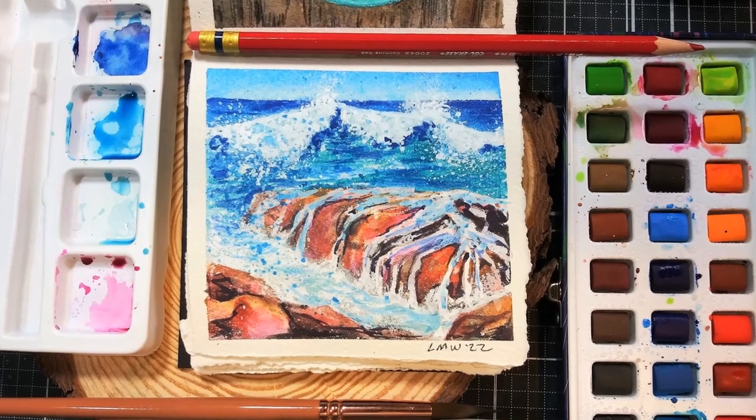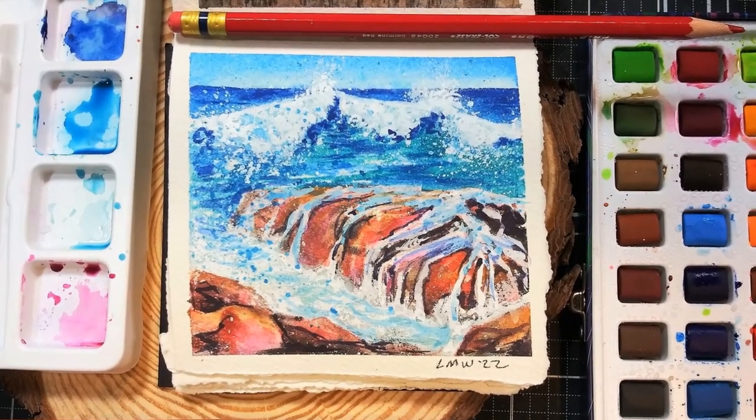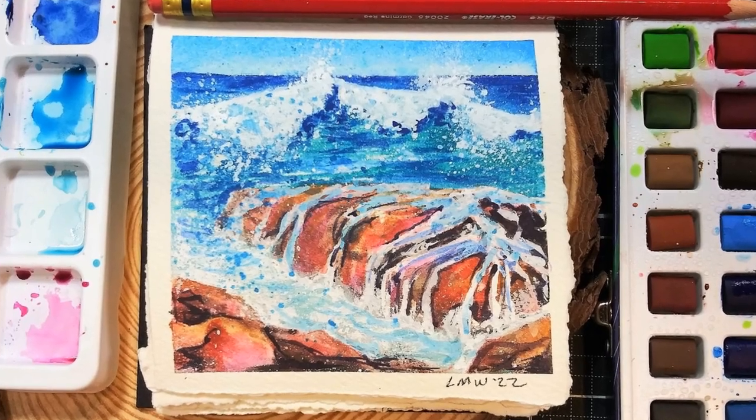I'm pretty happy with that. It was a lot of fun. I hope you enjoyed this quick little time lapse, and I hope you give something like this a try yourself. Thanks for watching. Until next time, happy crafting.